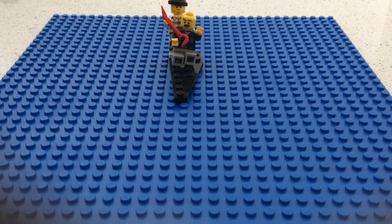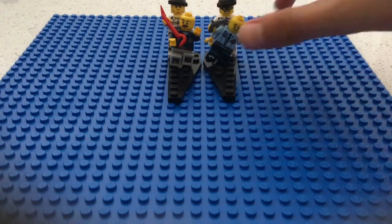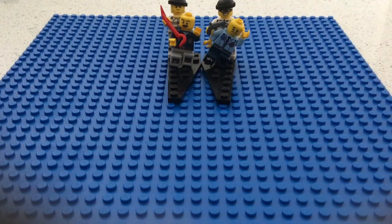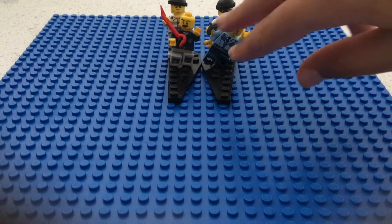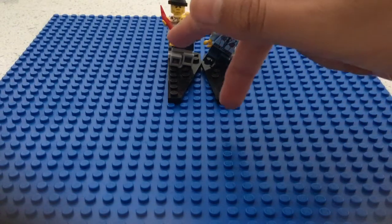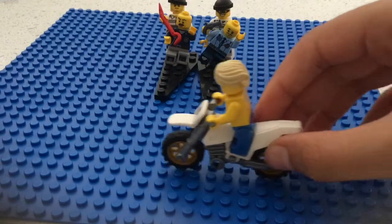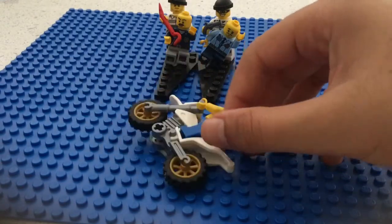There's another one where the robber this time has a gun and he's trying to shoot the policeman. I've designed these two policemen leaning a little bit, and there's a bike coming with a man on it.